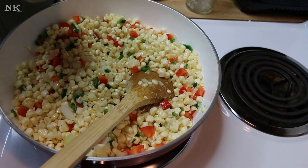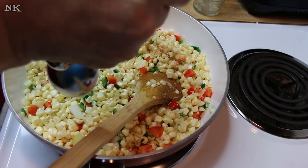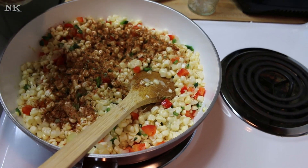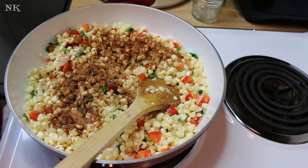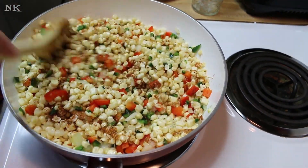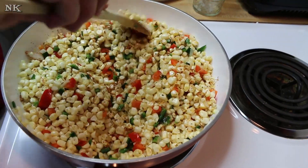I'm going to start off with two teaspoons of this spice blend. I'm just going to give it a good toss here. Later I'll taste it and if I feel like I need to add that extra teaspoon to make a whole tablespoon, then we'll go ahead and do that. This smells amazing already — that spice mix is incredible.